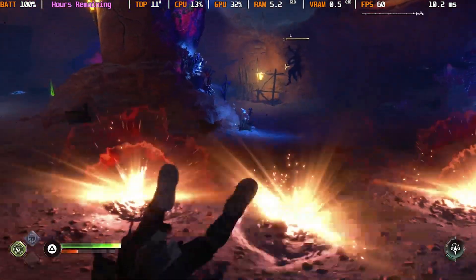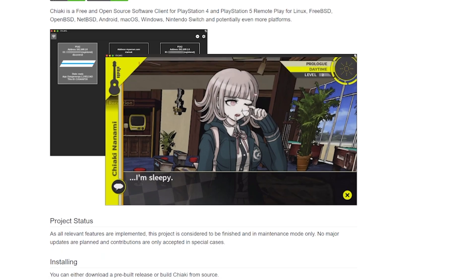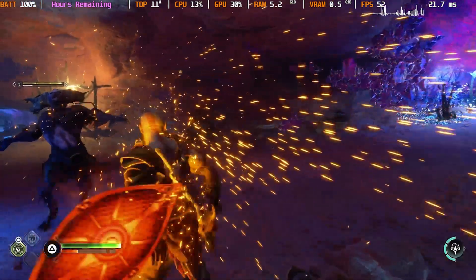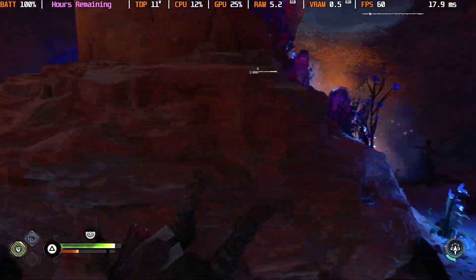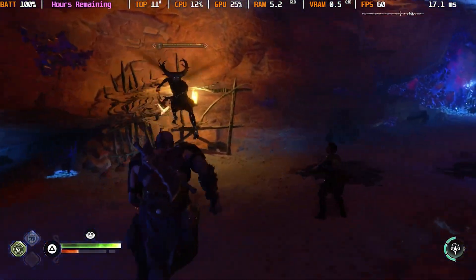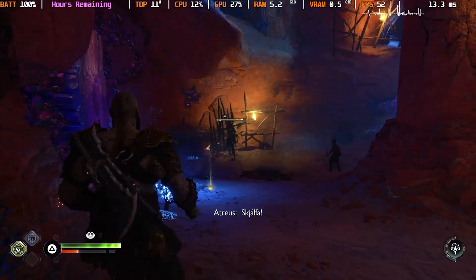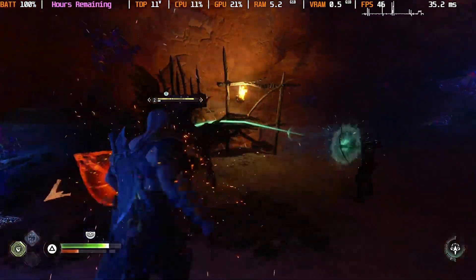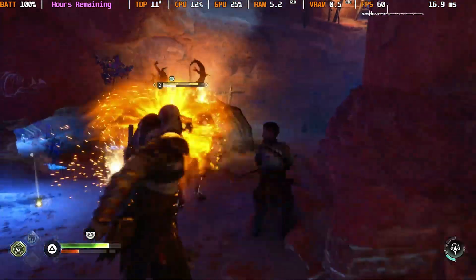The software that we're going to be using to do this is Chiaki. Many of you remember some of my older videos talking about Chiaki and how I actually preferred the official PlayStation Remote Play app over Chiaki because it gave you the ability to use it outside of your home network. With Chiaki, you can actually use it outside of your home network, but you're going to have to set up port forwarding in your router. Today we are going to show you how to set up port forwarding so that you can use Chiaki outside of your home network.